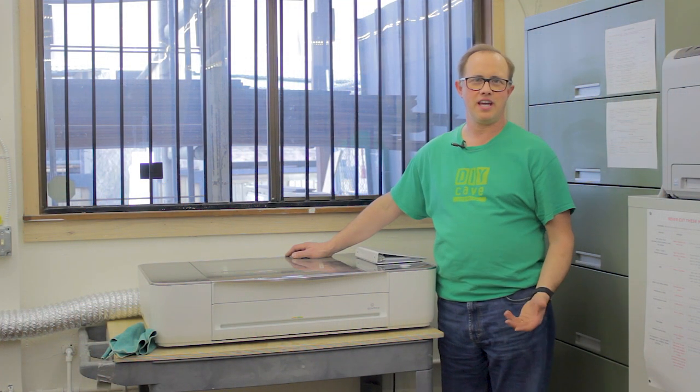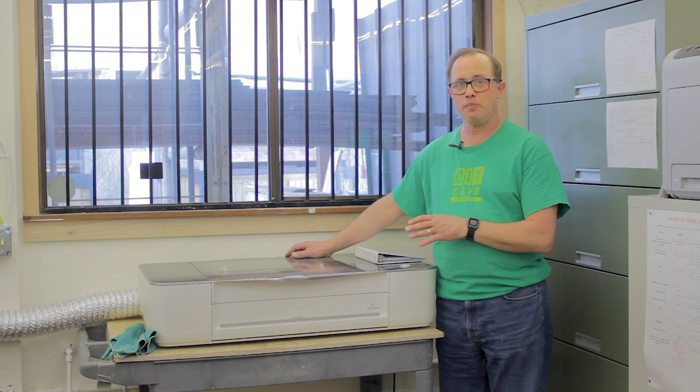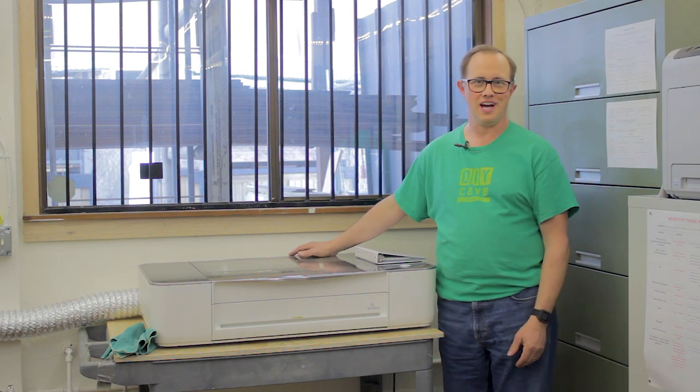Hello and welcome to the DIYK video training series. In this video we'll be learning about the Glowforge Pro laser system, the proper use and the operation. In order to use the Glowforge Pro as a certified user, you must both watch this video and take a written test before you can come in and do a test cut for us live.